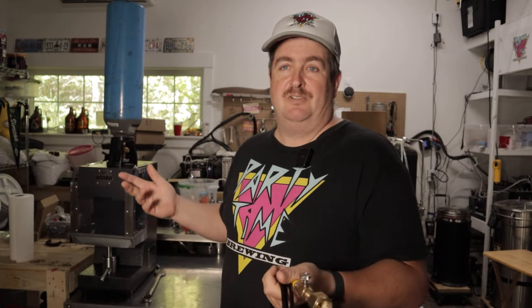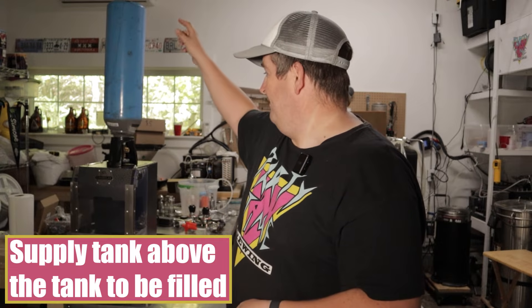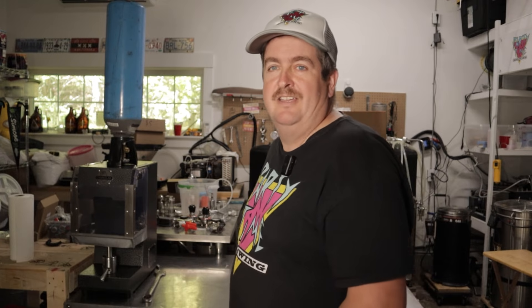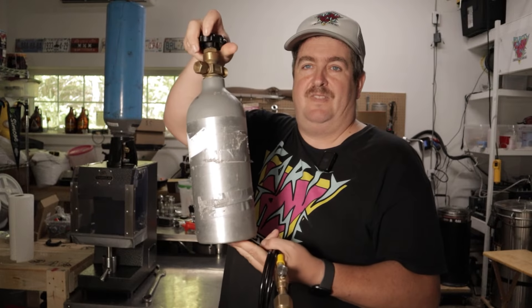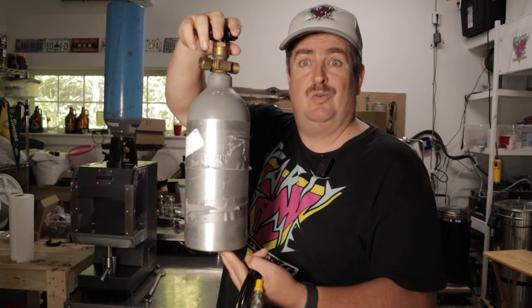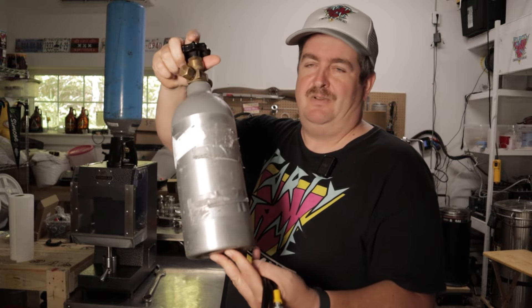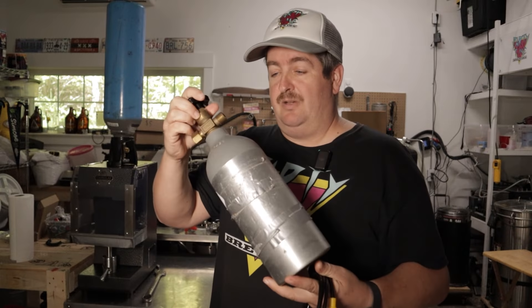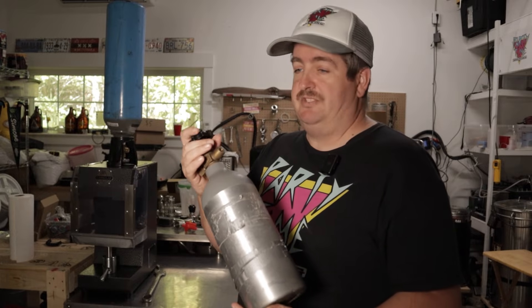What you want to do if possible is to have the full tank upside down so that the pressure in it is just pushing the liquid CO2 into the other tank. As soon as you have your smaller tank, you want to make it cold so that when the liquid CO2 gets in there it doesn't just immediately heat up and become vapor. We will just hook it up and see how it goes.